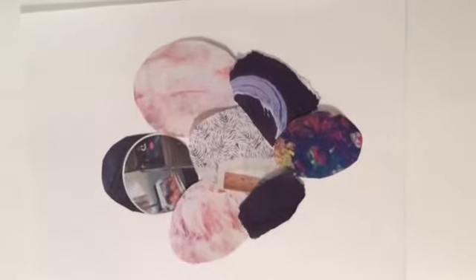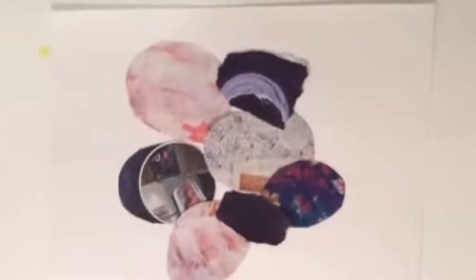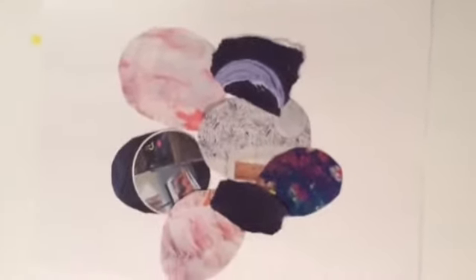This is what I have created. Whatever order you want to put them in is fine — just make it something that makes you happy. You can either use glue or tape to stick these down on the paper. I chose to use this tape.